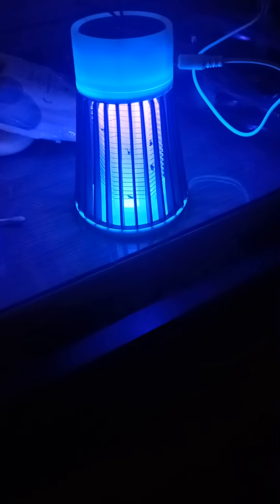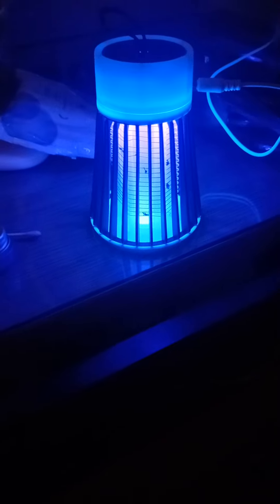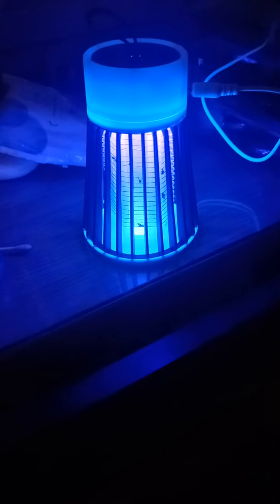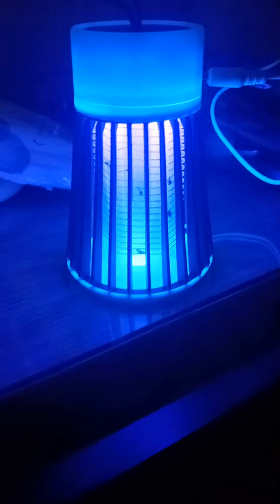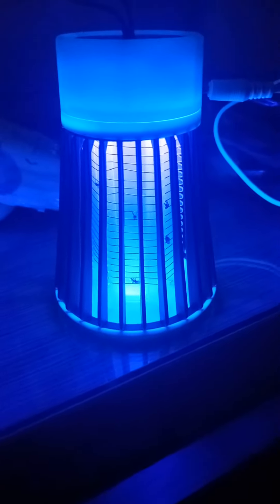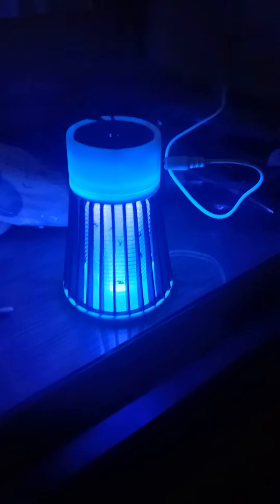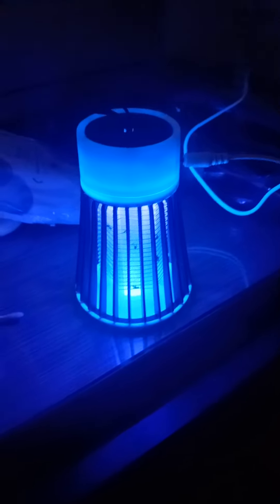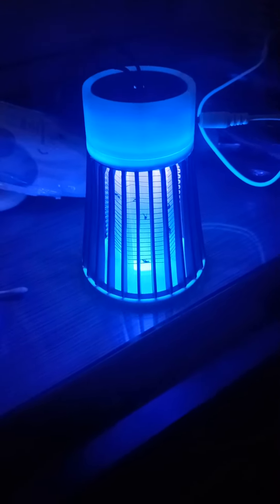Hi everyone, just doing a quick update on the UV mosquito killer that we bought from Temu for our holidays. As you can see, it works an absolute treat — I'm very pleased with this. It was five pounds and it came with a cable to charge it, with a USB connection on there.